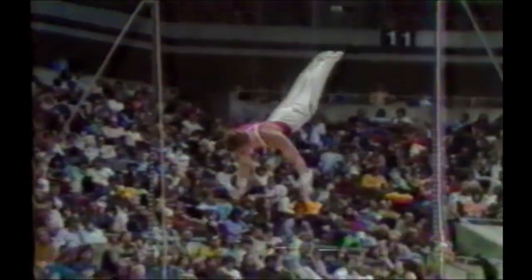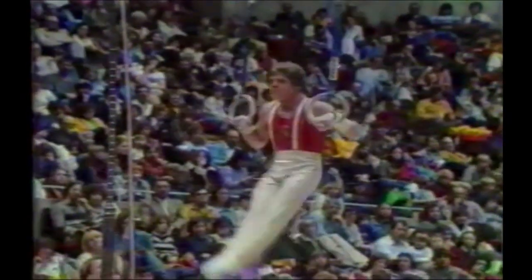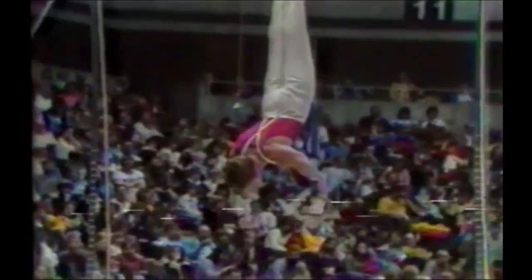Straight arm giant. Powers down, lowers down to a cross. Back roll around to an L. He'll be doing a press here. Presses up to a handstand.